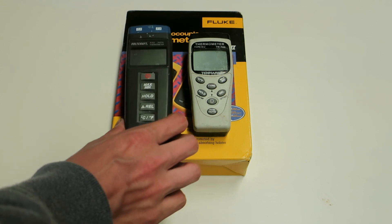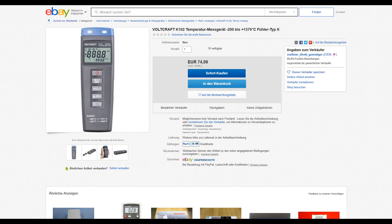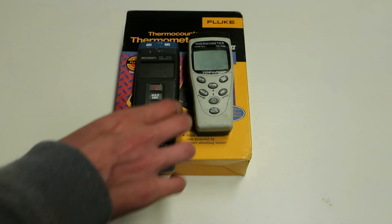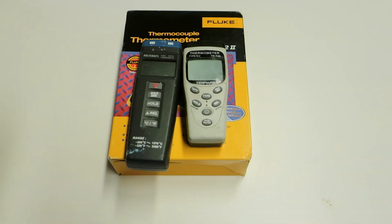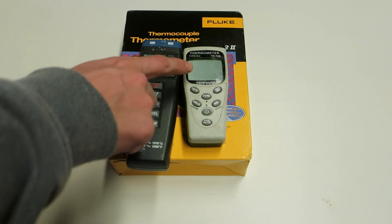The Voltcraft K-102, as it's a European one, costs at least the same as the TenMars, usually a bit more. But if you are buying it from Germany while living in Europe you're already paying the value added tax in the original purchase. These two meters are at quite the same price point, but if I had to choose between them I would always take the TenMars, as it seems to have a bit better response time.